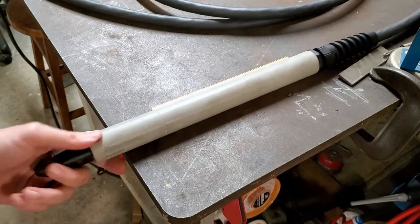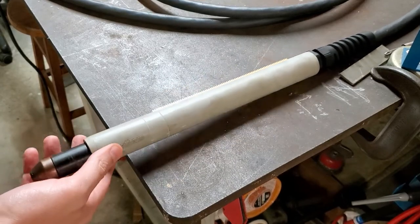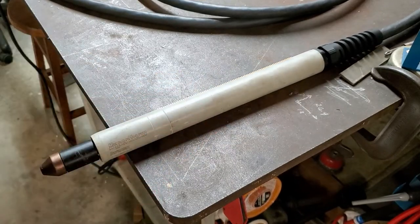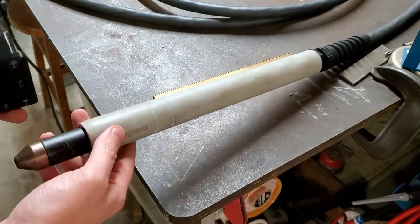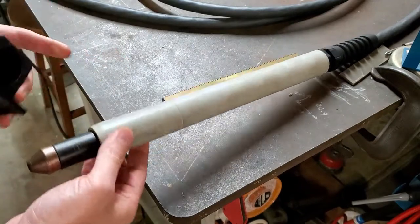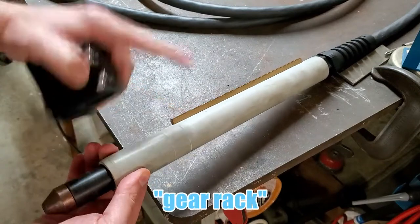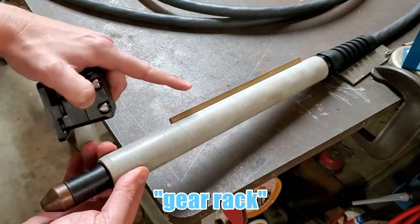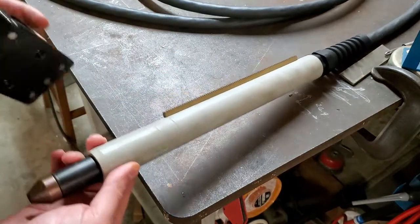All right, hopefully I can save you guys some time — I spent probably 15 minutes trying to figure out how to get this thing off and took things apart that I didn't need to, so it's really easy. I was trying to put this machine torch into my machine torch holder and this was interfering. I think it's called a ring track or something like that, but it was interfering with where I wanted to position the torch in the holder.